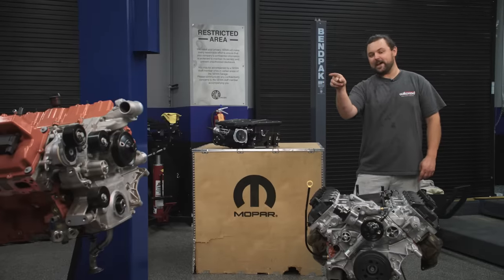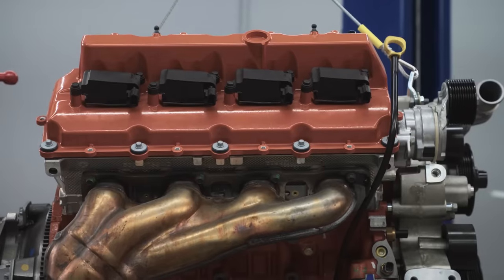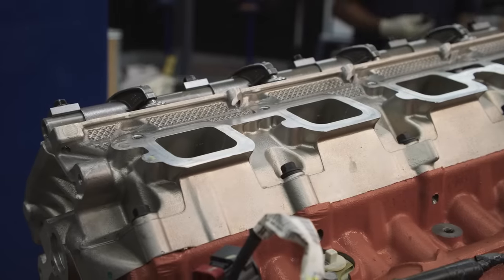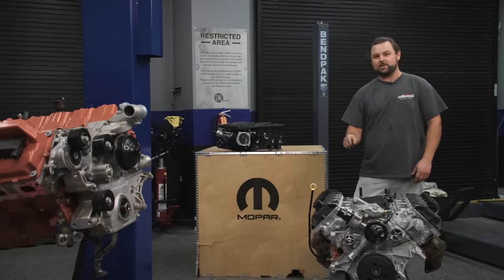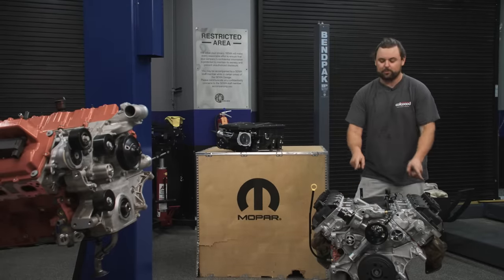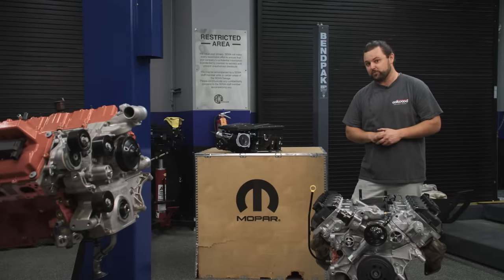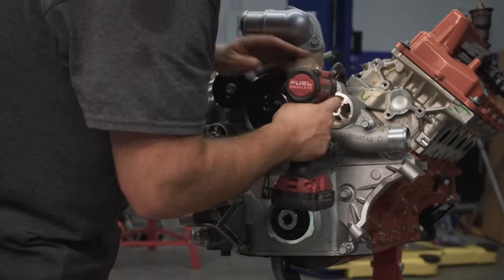Those Hellcat heads are set up for the Hellcat blower — it's a proprietary head. It's basically the same head, same CCs on the combustion chamber, but we need that to bolt up to the heads. We're going to put those heads on the 6.2 so that we have the correct compression ratio. After that, we're going to get right into the cam swap so that we can make some power.